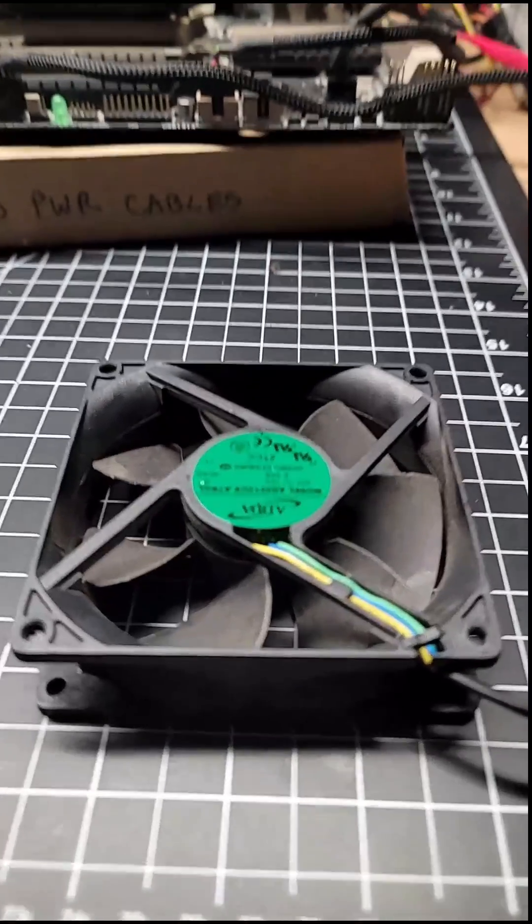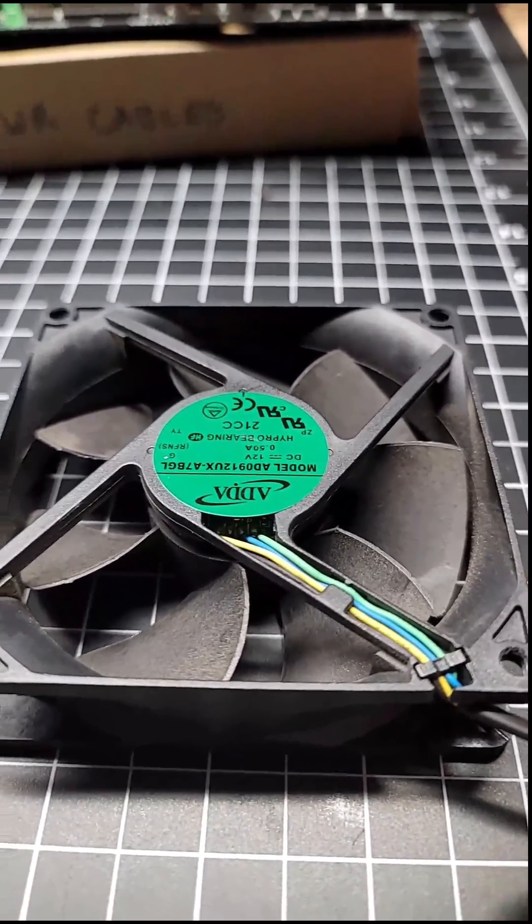Have a computer with a fan that's making noise? Did you know that you can re-oil them? I've already re-oiled this one, but I'll show you what I'm talking about.